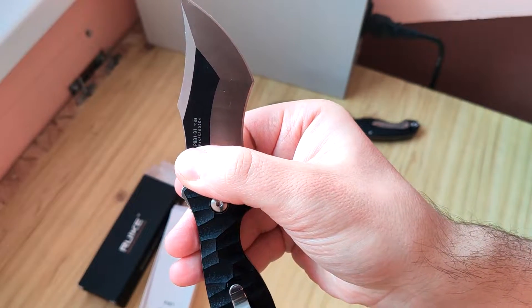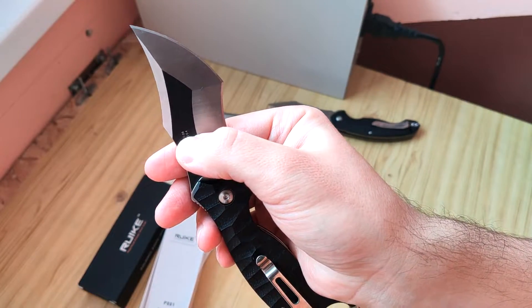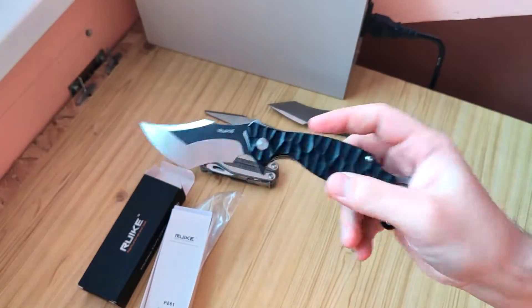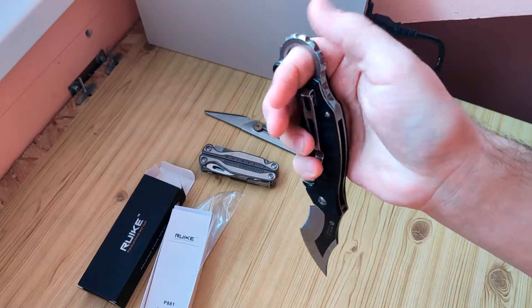Here you see the model of it, and this one is the date where it was produced, but it's a new model, so it's not so important. Here we have a clip and this...